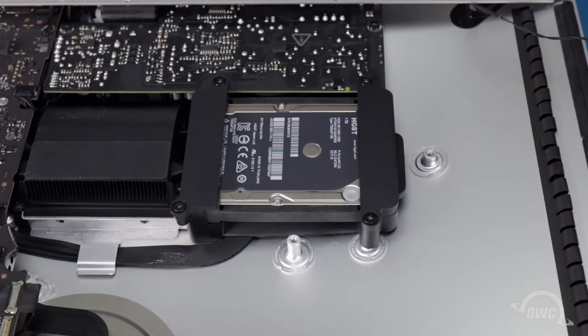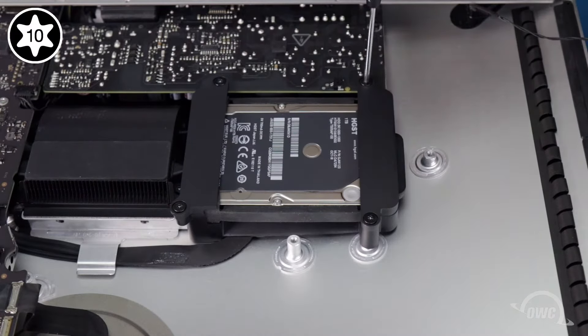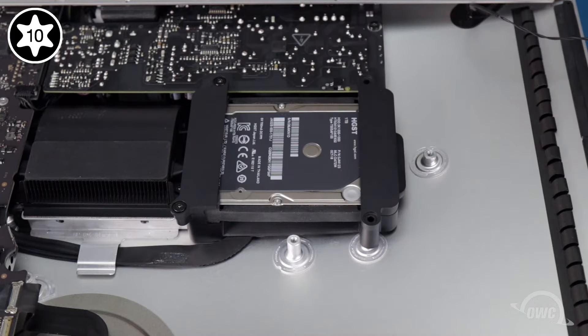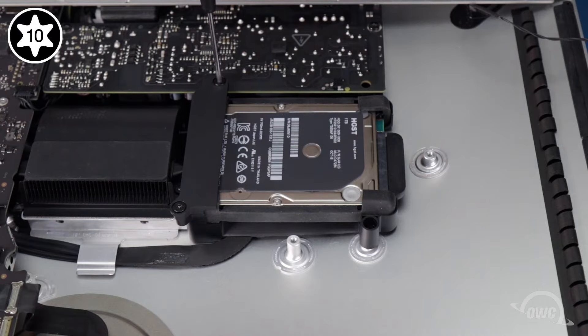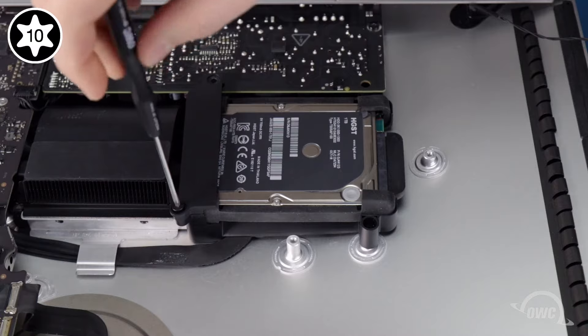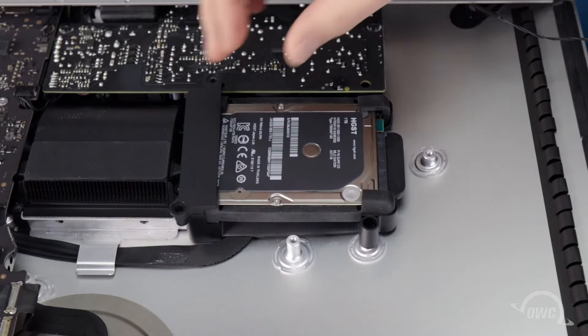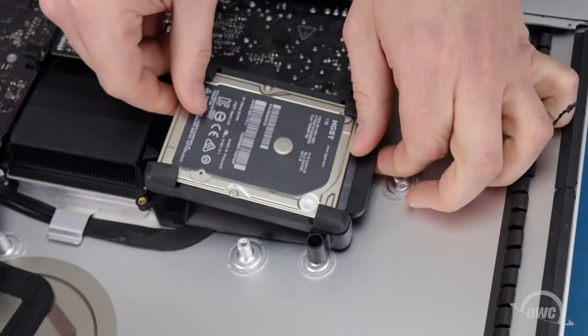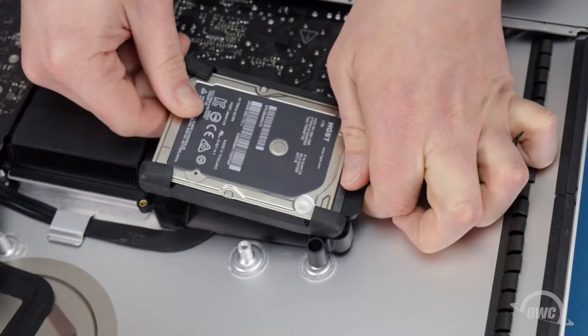Next is the hard drive. It's held in place by two retainers with four Torx T10 screws, which we'll need to remove. Once you've done that, you can lift the drive up slightly and detach it from the SATA cable, allowing you to remove it completely.